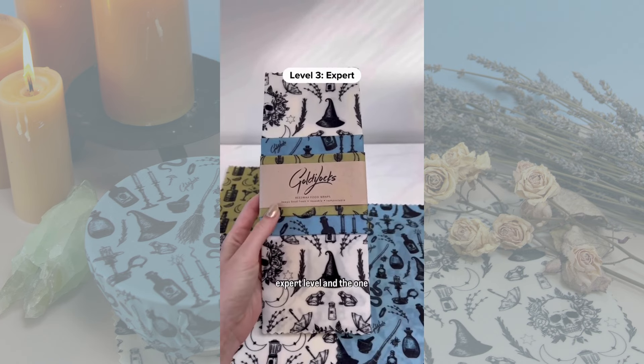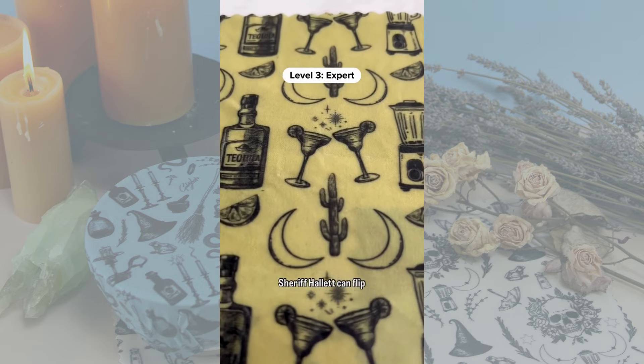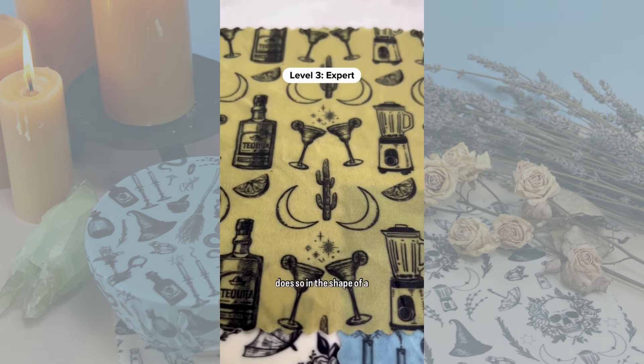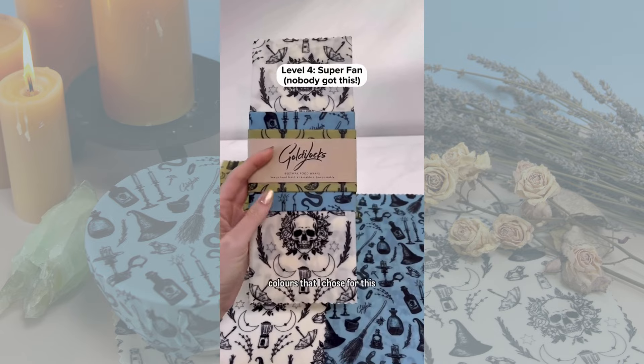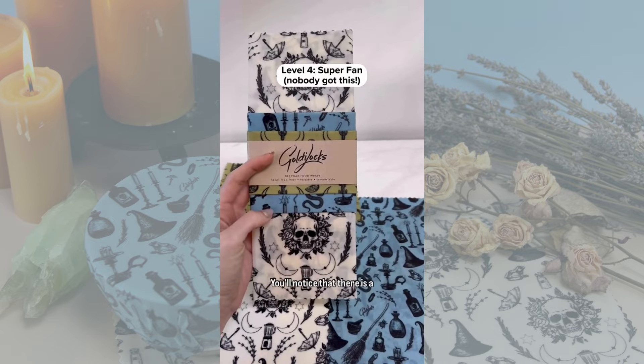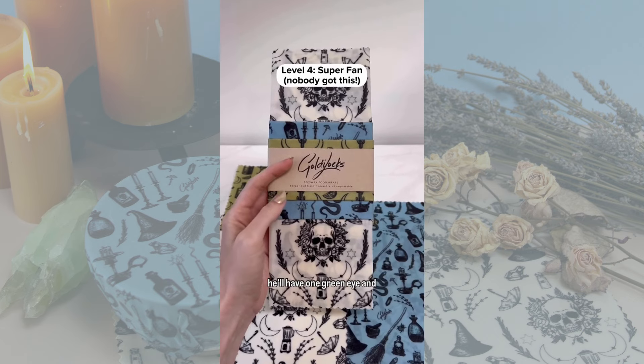Alright, let's move on to expert level, and the one reference that nobody has gotten. Sheriff Hallett can flip pancakes in the air, and he does so in the shape of a cactus. The one reference that nobody has picked up on is the colors that I chose for this set — you'll notice that there is a green and a blue, because he'll have one green eye and one blue.